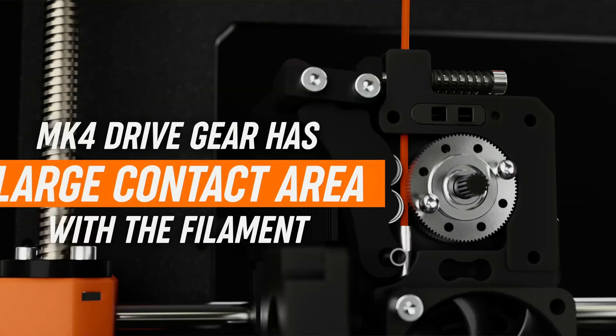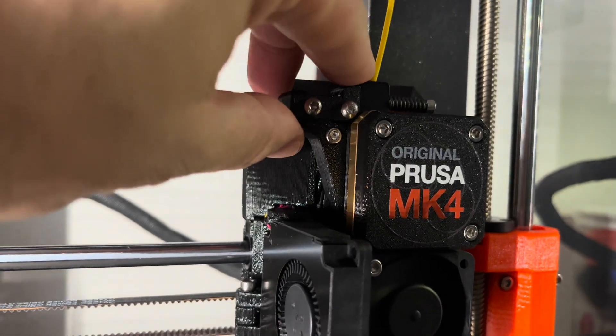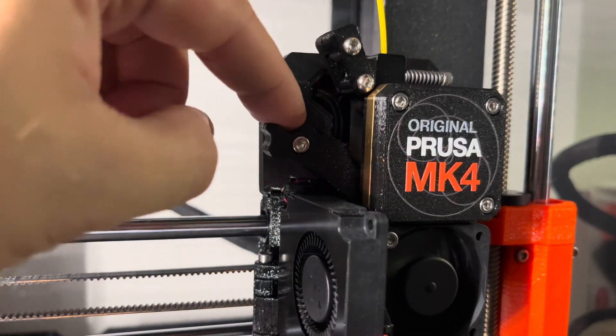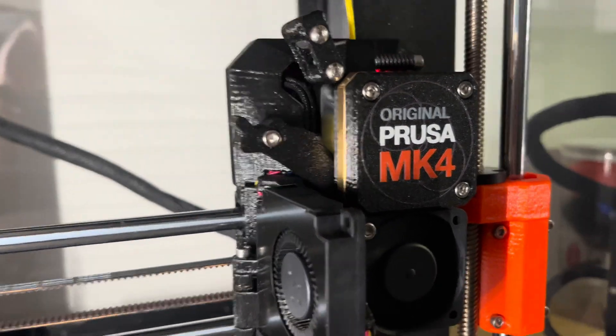My hypothesis was that there is this whole assembly which grips the filament and pulls it from the top and pushes it down, and my hypothesis was that it cannot be tightened well enough to grip the filament really well. This cannot be done because there is a plastic part — a service door, or as they call it, the idler lever — that just stops because it rests against the metal part of the extruder. In this video I will tell you how I changed this plastic 3D-printable part and how it helped me.